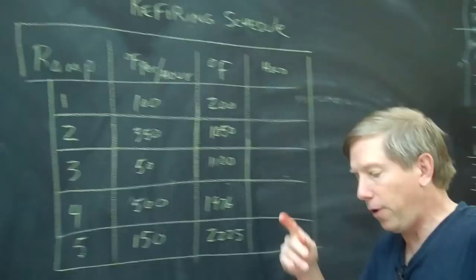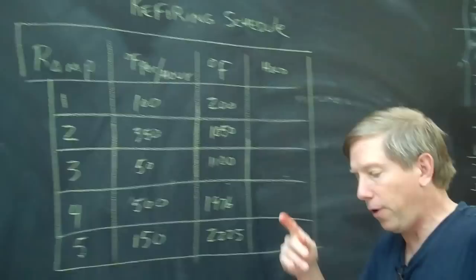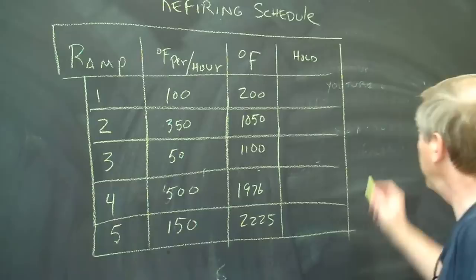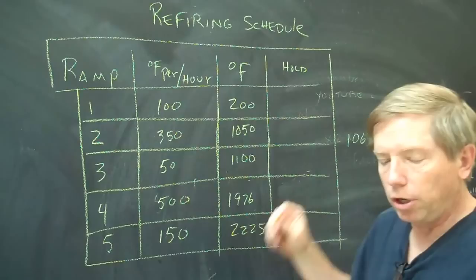So there are a million ways to do it. Now, the one thing to remember is that when you refire, the pot is vitrified, so you don't want to go too fast through quartz inversion. Quartz inversion is at 1063°F, and right in that range it will expand one to two percent, so you don't want to go too fast through there.